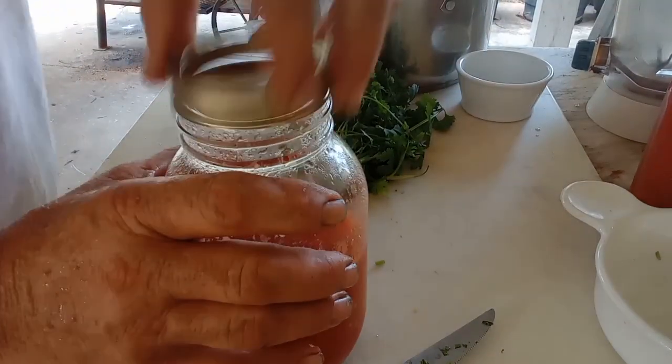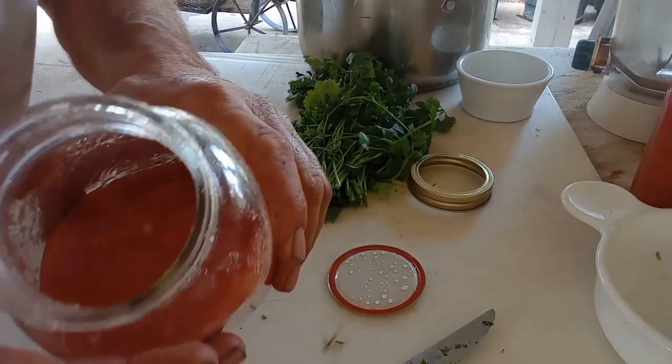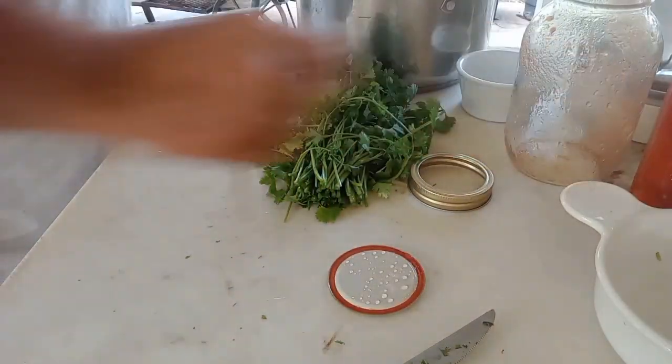I've got a half a jar of tomatoes — smell good, they look good, ready to roll. Back in the pot. Now this is going to get over onto the stovetop and just get it simmering to get all them flavors together. That's pretty much all I'm doing until them jalapeños are done.